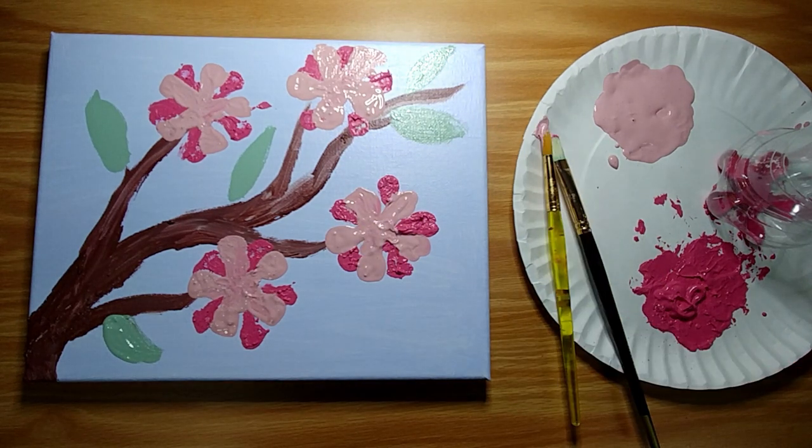The thicker the paint is on your canvas, the longer it will take to dry. So keep that in mind once you're finished with your painting. Make sure to put it in a safe place out of harm's way while it dries.